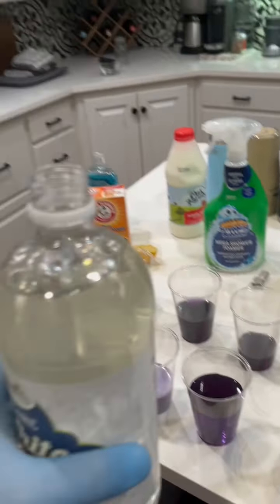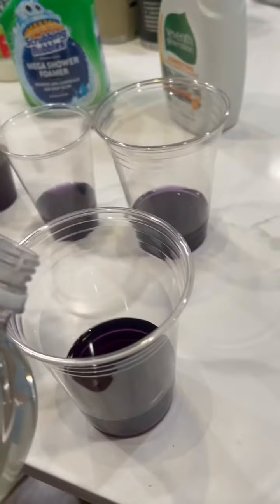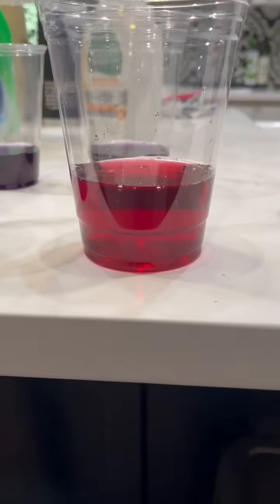Next is a very well-known acid — vinegar — and it turned red, so therefore it is acidic.